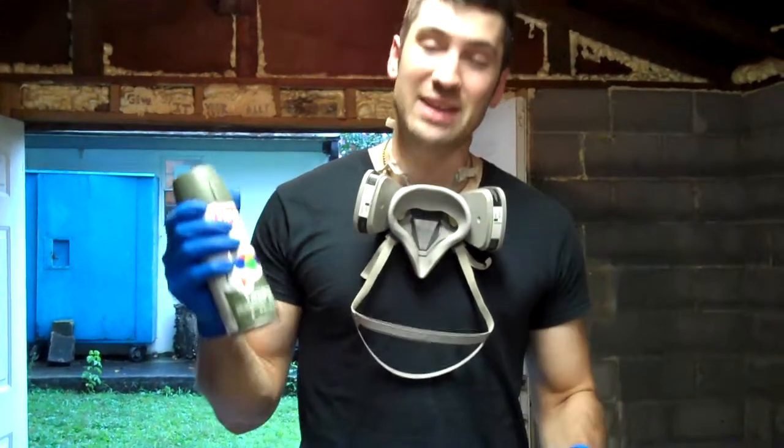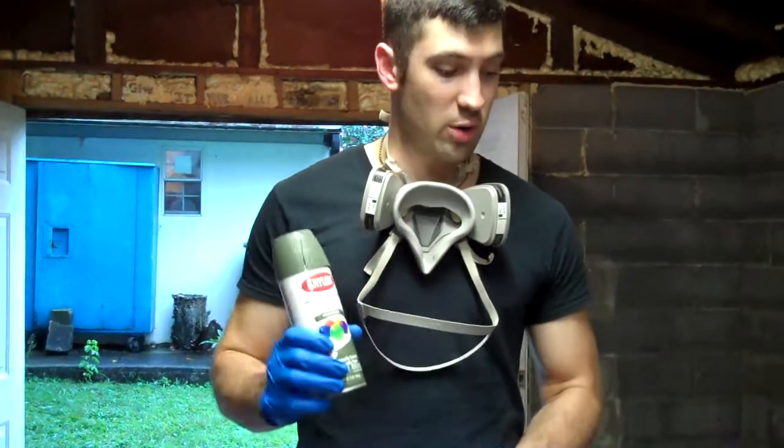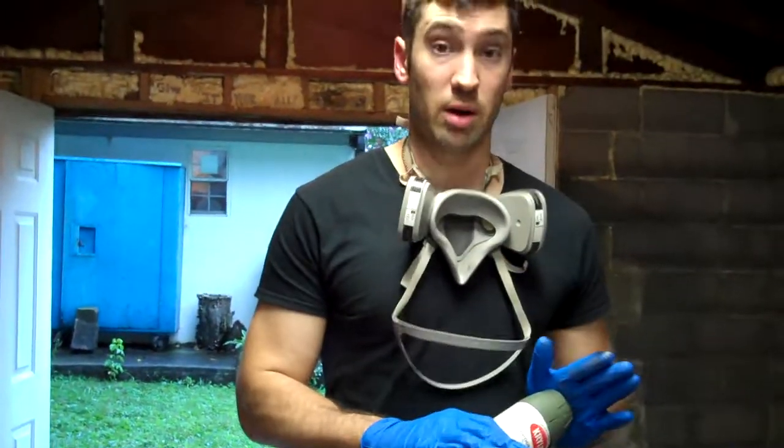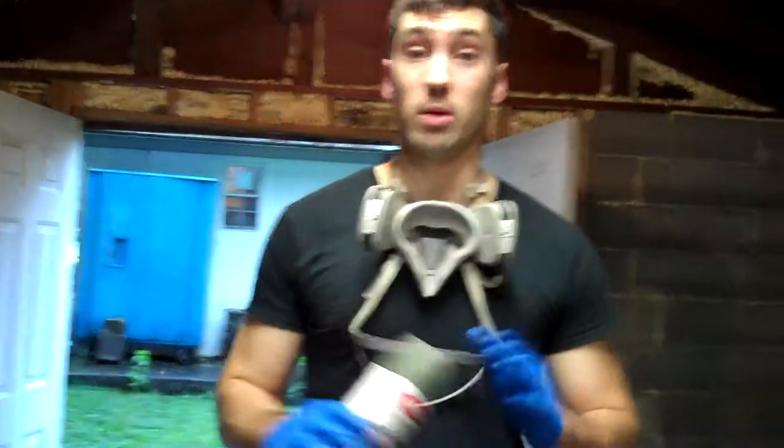Alright, welcome on back, Faithful. It is painting tutorial number one. Today we're going to be covering just doing your base coat of paint for a suit of Spartan armor, or for a suit of EVA foam armor in general.